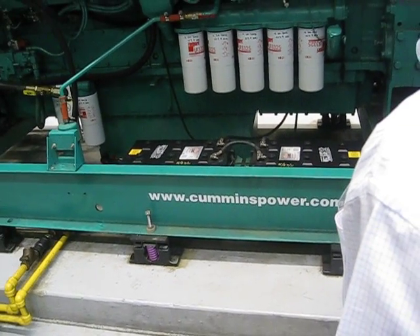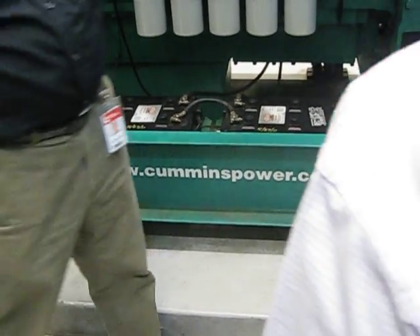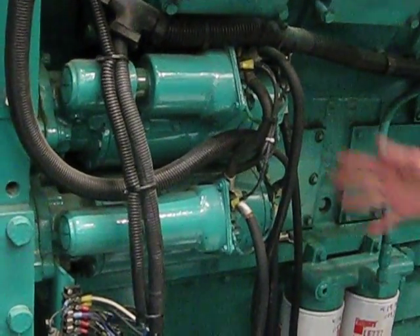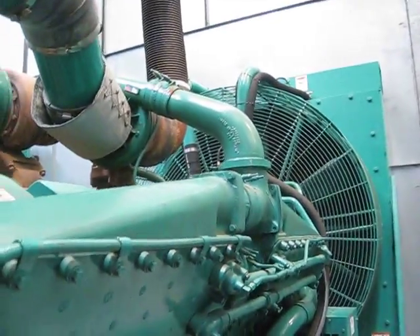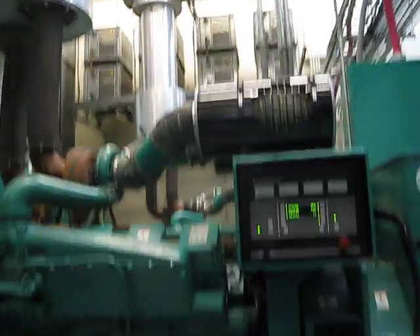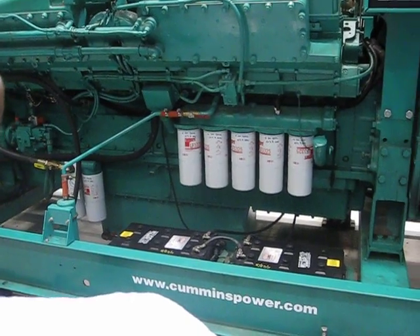The batteries are simply for starting, though they also provide power for the control system, which runs on 24 volts. There are four batteries, two on each side. There are also two starter motors on these engines because they're large — both starter motors run, just like a car with a solenoid. Some engines have options like an air starter — a compressed-air-operated starter motor with a big tank and compressor nearby — used in locations where they don't want to depend on batteries or don't want any electrical sparking, like gas fields.